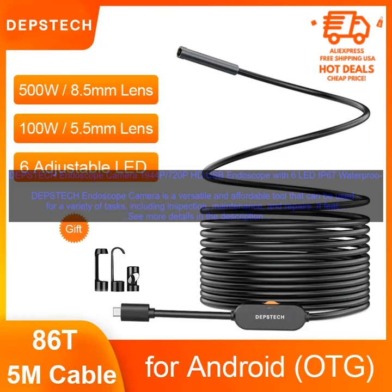Overall, the Depstek Endoscope Camera is a great value for the price. It's a versatile tool that can be used for a variety of tasks. If you're looking for an affordable and easy to use endoscope, I highly recommend the Depstek Endoscope Camera.